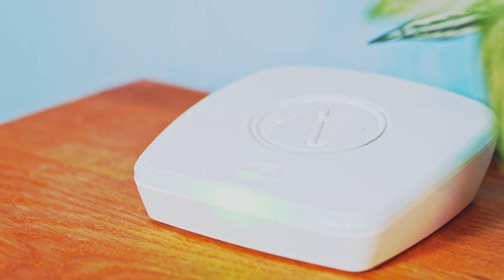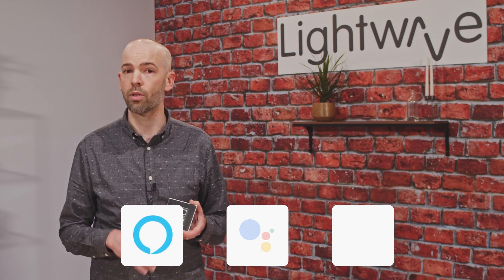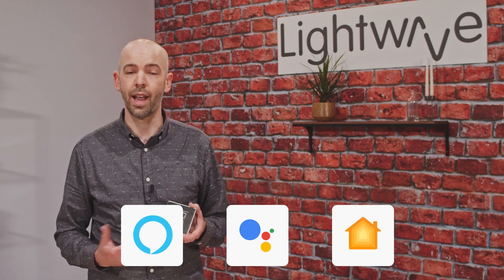Once paired with the Link Plus, you can control and monitor your lighting from anywhere using the LightWave app, and also using voice through Amazon Alexa, Google Assistant, and Apple HomeKit.